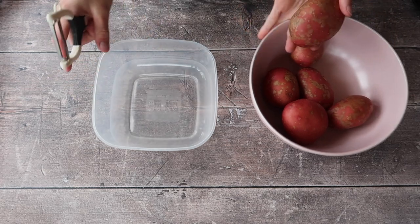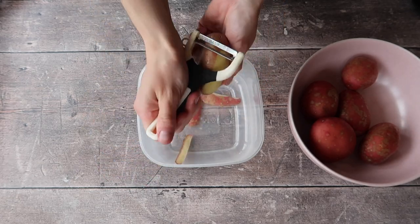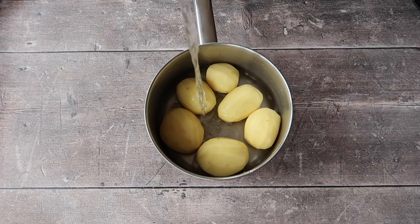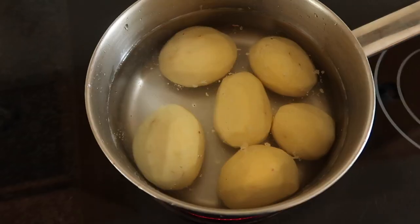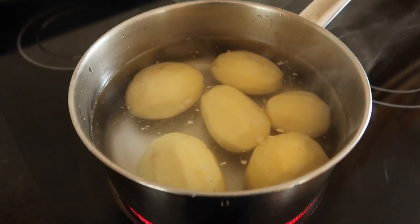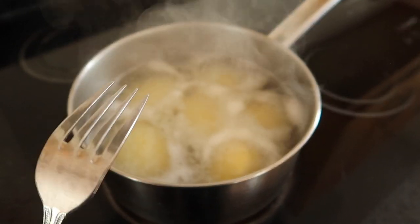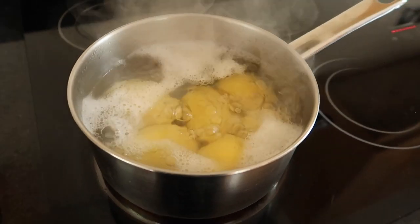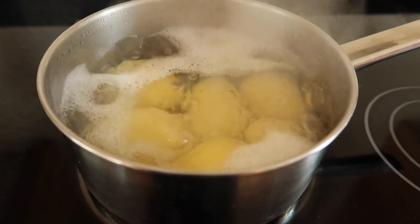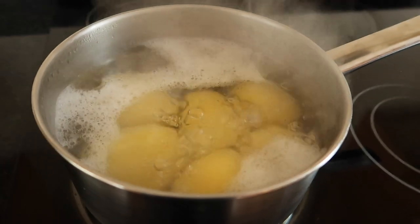First up, go ahead and peel your potatoes. I peel into a separate container so I can compost the peelings. Pop the potatoes into a heavy-based saucepan, cover with cold water just enough so the water comes to the top of the potatoes, and place on the hob on a high heat. To check if they're done, pierce with a fork — if the fork doesn't get stuck, they're ready. This takes anywhere from 7 to 15 minutes depending on size. If your potatoes are quite large, cutting them into quarters and making sure they're evenly sized is always a great idea.